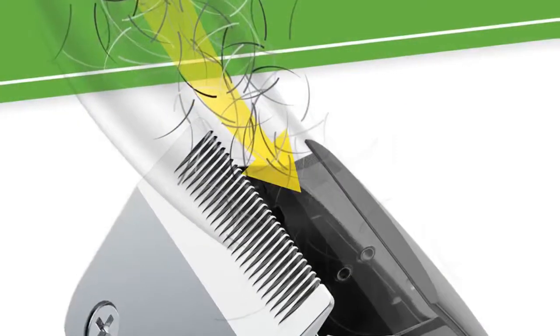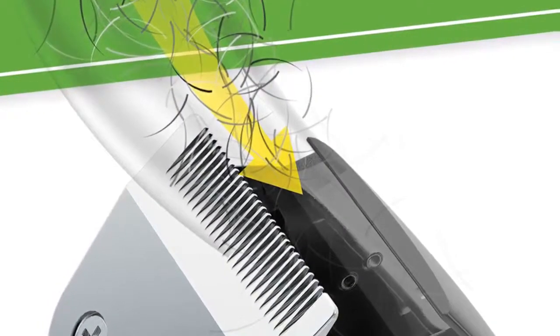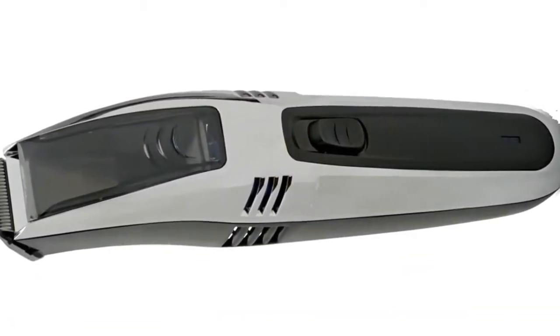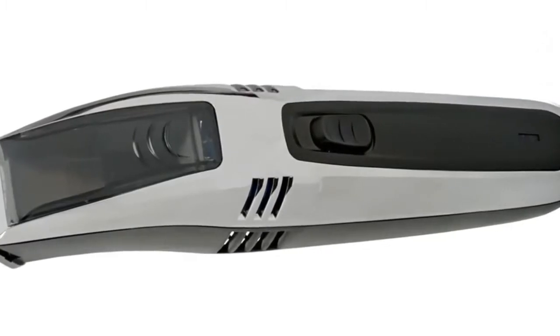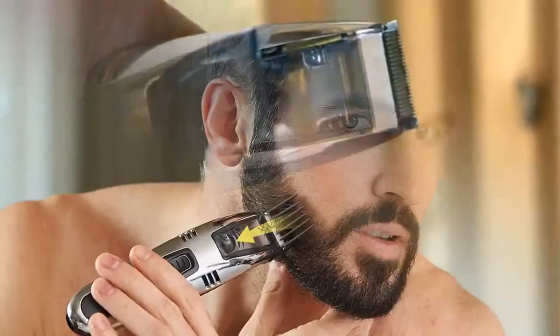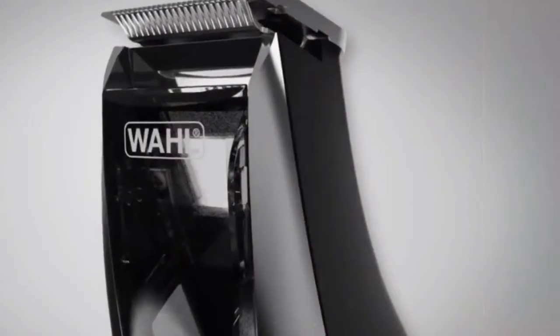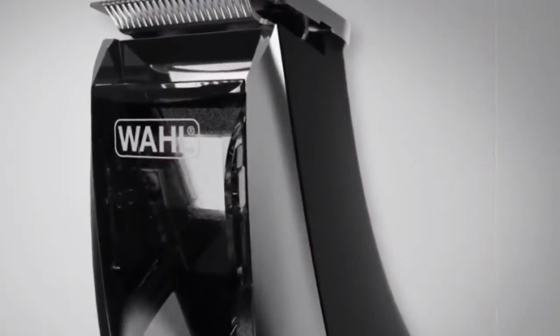The trimmer offers an adjustable vacuum intake so you control the amount of suction. I used to have a different brand with a vacuum, but the design is much better on this one. The chamber is large enough to get through my whole trim without having to empty it. There are also anti-choke exhaust ports on the front and back for high performance. If it misses any hair, I can just use the vacuum to suck up whatever is on the counter afterwards.